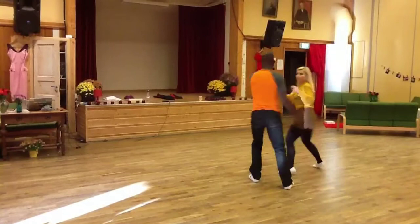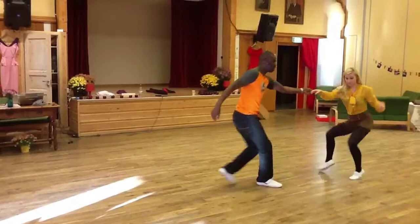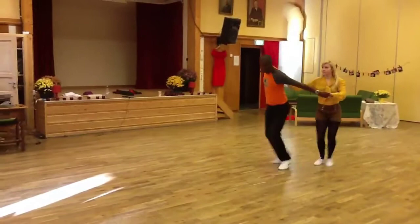Then we did a Texas Tommy into the catapult, bringing it together and creating a stretch over the head.